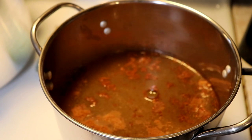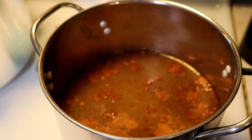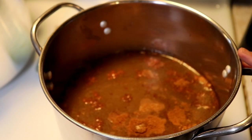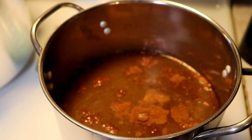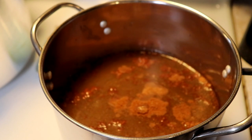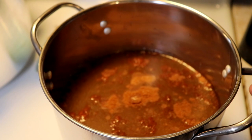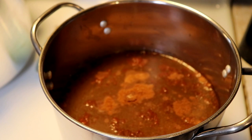If you have whole cinnamon sticks you could put those in the jars and in here. You can also do whole cloves — any way you want to do it really. We're going to get this up on high and bring this to a boil while we're getting our plums ready.